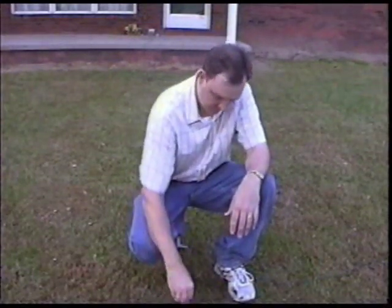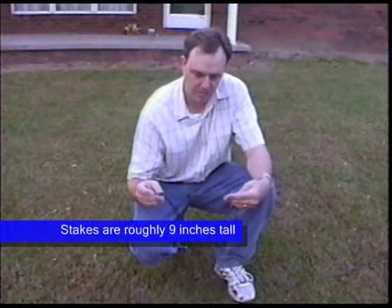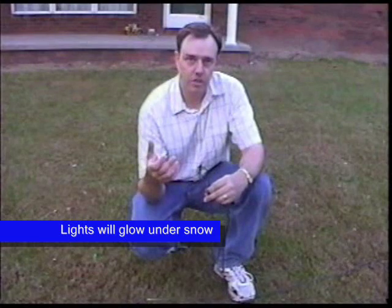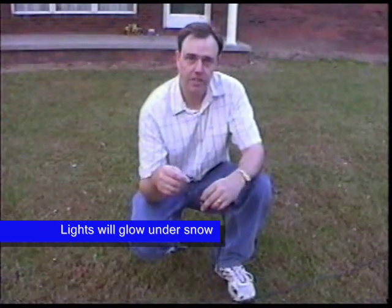The stakes keep the light above a moderate snow. These stakes are roughly nine inches long, so you insert a little bit into the ground, and it will keep the light above about a seven-inch snow. And even if the snow covers the bulb, it will still glow under the snow — kind of like a flashlight under the snow. So even if you get a blizzard and it covers the lamps, they will still glow and you'll still get a display.